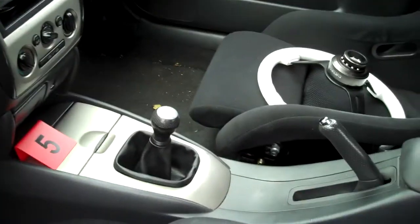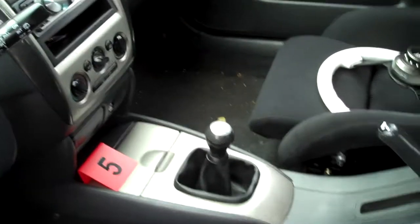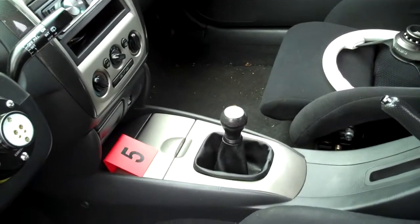Right now I'm waiting to get some racing harnesses in here. After that I'm gonna get a short throw shifter — finally, instead of just a cut throw with a four-inch extender — along with a shift knob.